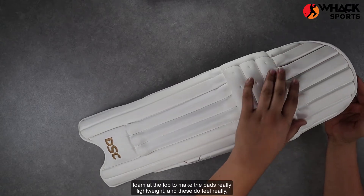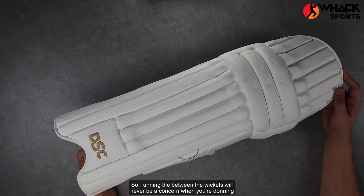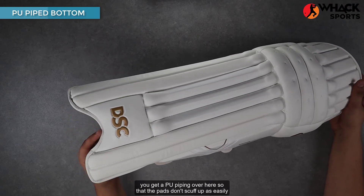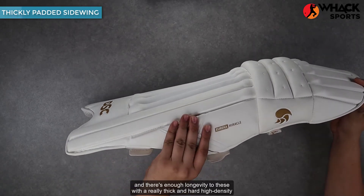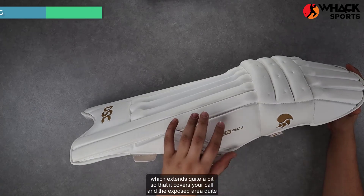There's a lot of foam on the sides with slimmed-down canes and all foam at the top, making the pads really lightweight — and these do feel really lightweight on your legs, so running between the wickets will never be a concern. At the base, you get a PU piping so the pads don't scuff up as easily, and there's enough longevity to these with a really thick and hard high-density foam side wing which extends quite a bit to cover your calf in the exposed area quite well.